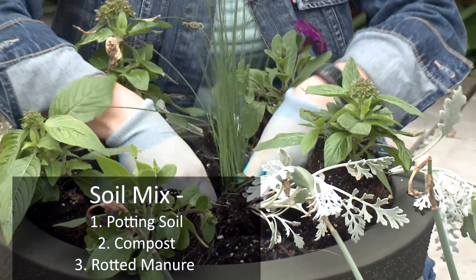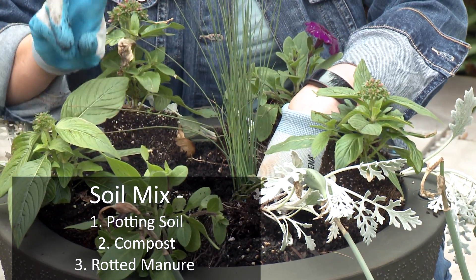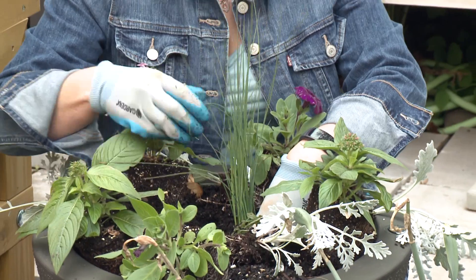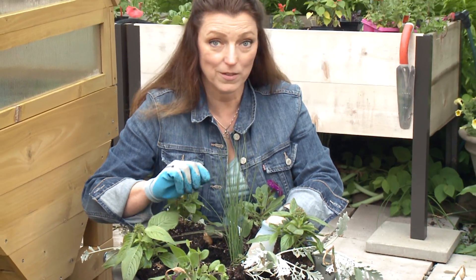The soil that I'm using is my favorite. The soil mix is one part potting soil, one part compost, and one part rotted manure, and I've mixed fertilizer in here. So always start your annuals with fertilizer in the spring.